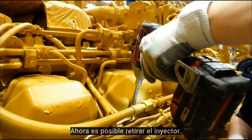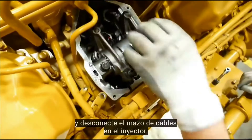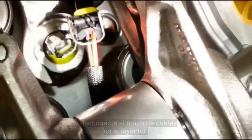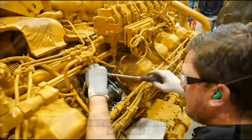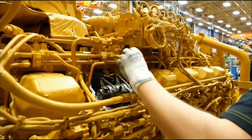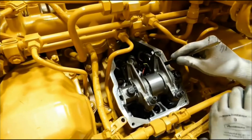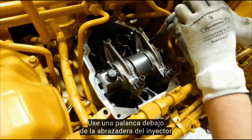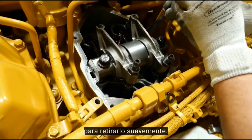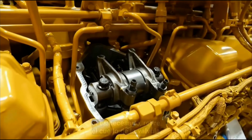The injector can now be removed. First, remove the valve cover and disconnect the wire harness at the injector. Remove the injector hold-down bolt. Use a pry bar under the injector clamp to gently remove the injector. If necessary, remove valve mech to remove the injector.